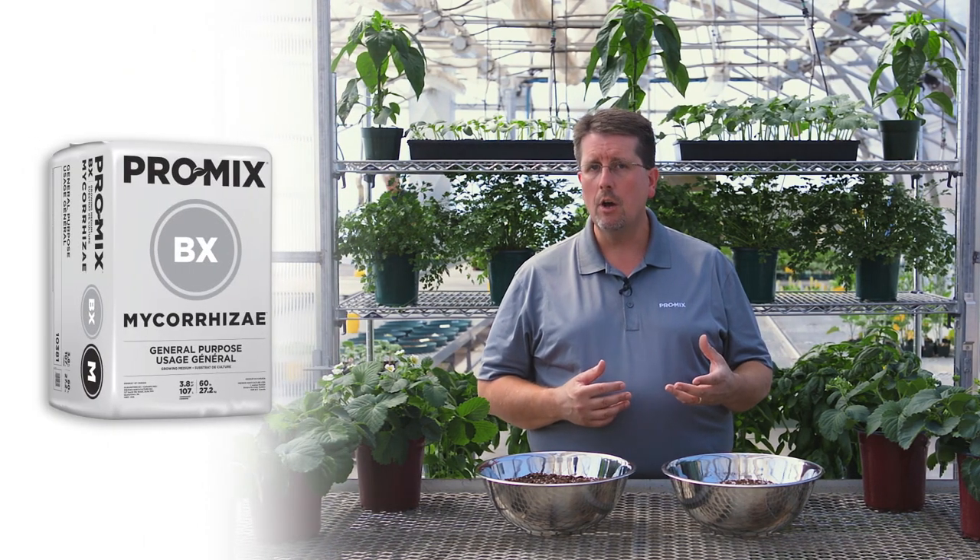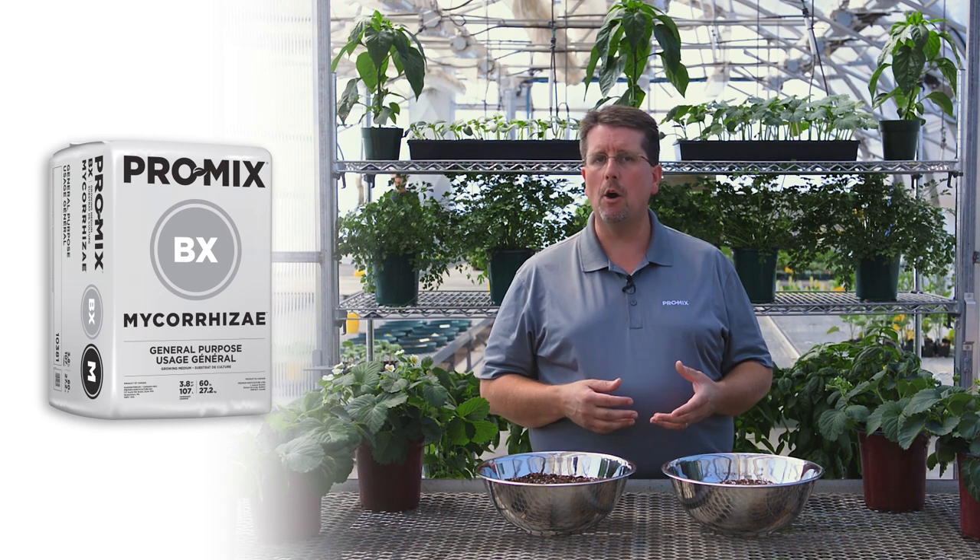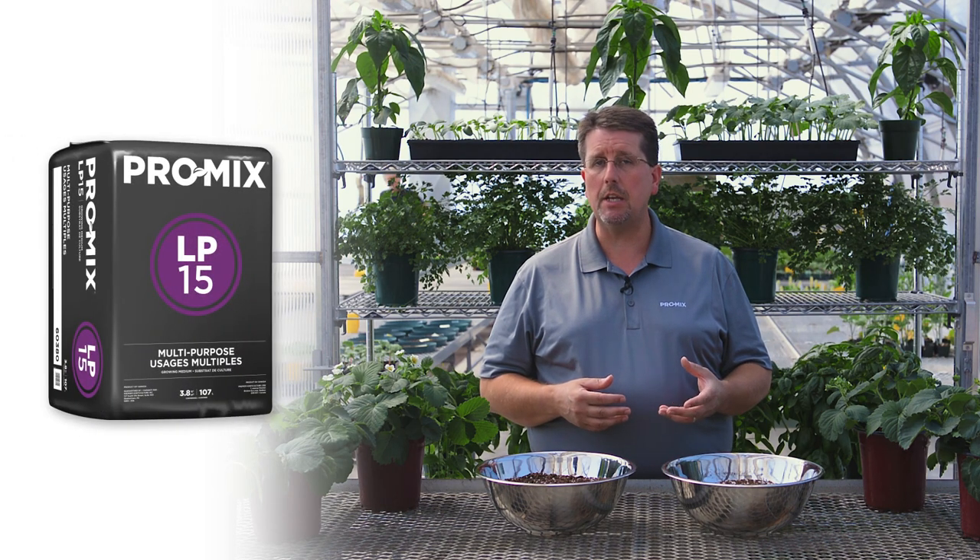With our ProMix product line, we offer products that can cater to these different needs. There are several mixes that can apply to the specific needs of a customer — it depends on what your specific needs are. For instance, if you're looking to use a mix inside the greenhouse for smaller containers, maybe gallon size or smaller, the product that would probably work out for you would be either the ProMix BX Mycorrhizae, which is a combination of peat, perlite, and vermiculite, or the ProMix LP15, which is a combination of peat and perlite.